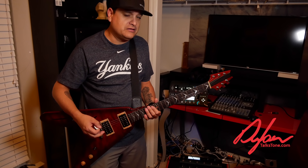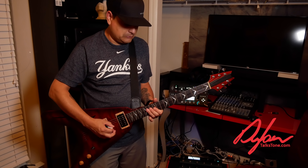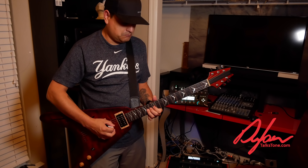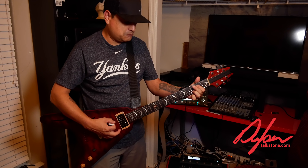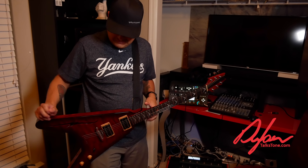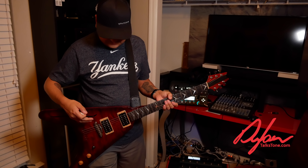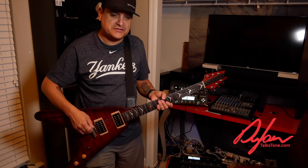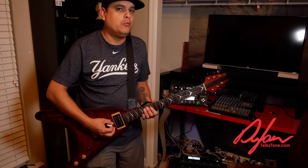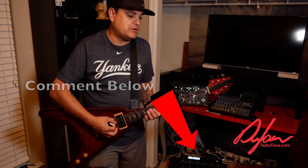I may not complete this whole project tonight, because like I said, it's 9:30 at night or something. And we'll put it back together, and then we'll time it again, and just see. Maybe we'll do it sometime tomorrow. And we'll see how much difference in sustain there is, if any at all. I have my suspicions. What do you think? Put it in the comments below, and then we'll put this together and we'll see what happens.